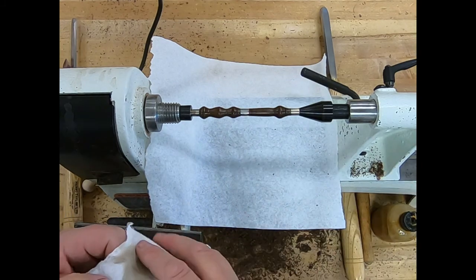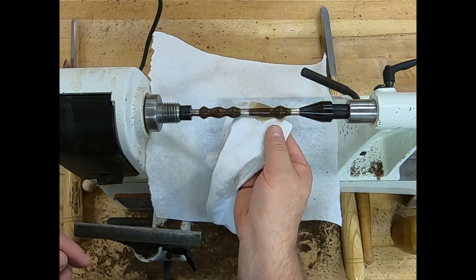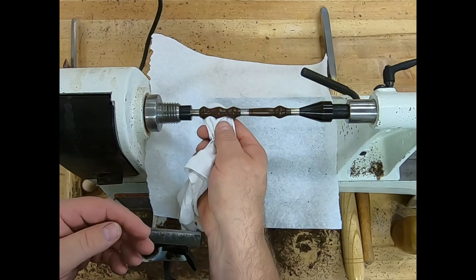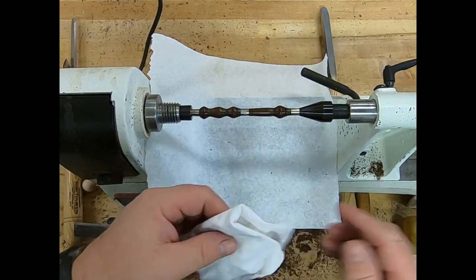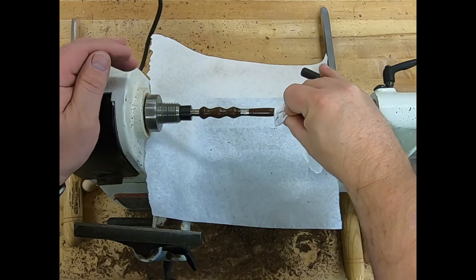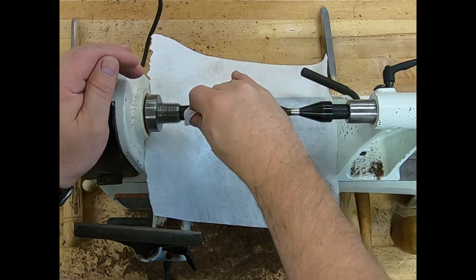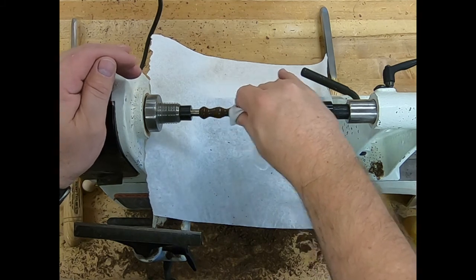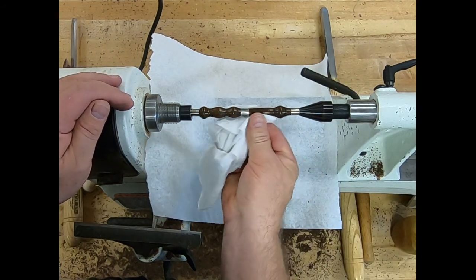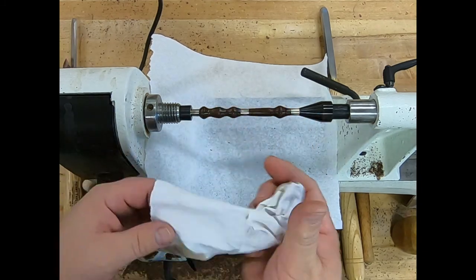For the other coats, turn the lathe down to low, put on just a drop or two of finish, and at very low speed spread a little bit across with the wet part of your rag, then switch over to the dry part of your rag. Speed it up just a little bit to wipe off extra, pad up your rag to get good coverage through four layers, then crank it all the way up and get the heat going across it again. That coat dries a lot quicker than the first one.